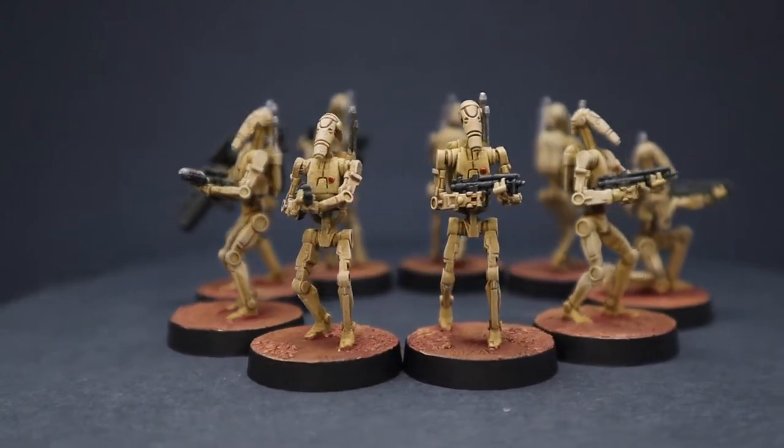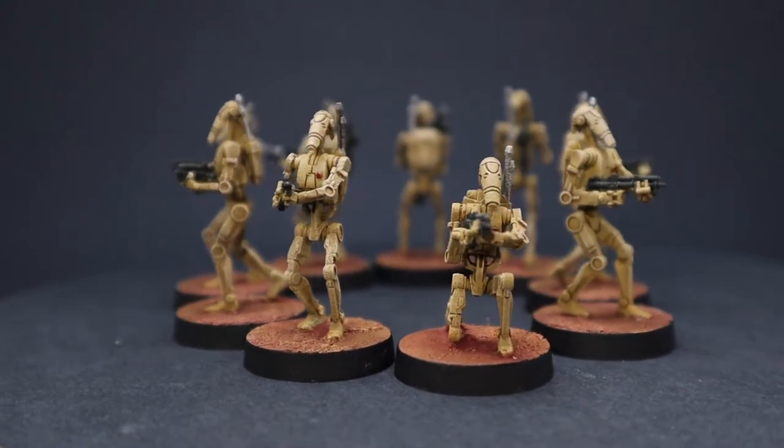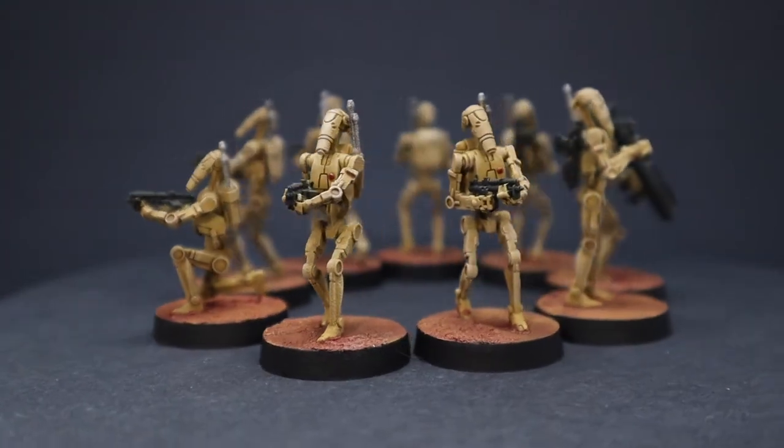Today we're going to be painting some B-1 Battle Droids from the Star Wars Legion Clone Wars Core set. We're going to be doing these as speed paintings — we can get them up and ready on the battlefield in less than an hour.